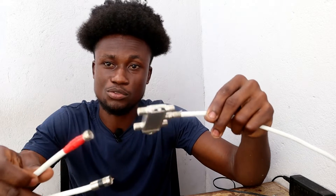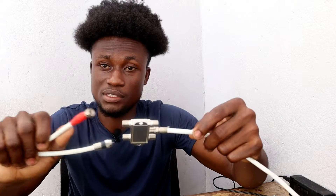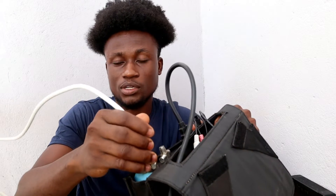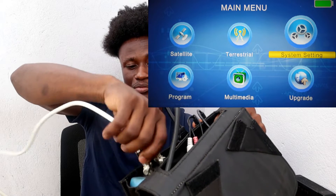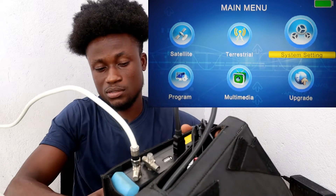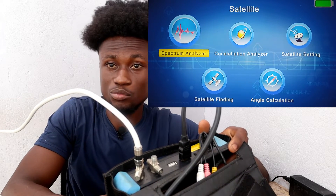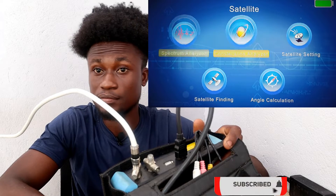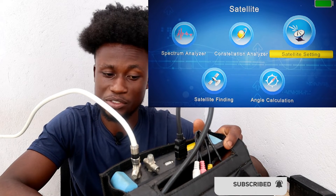In the DiSEqC, the first option is to connect the signal cables and indicate the LNB port you will assign to each cable, because you'll use that in the installation settings. One cable carries one satellite signal — this cable is carrying DStv signal. Go straight to the menu of your FTA decoder or plasma TV with built-in satellite, then look for satellite settings, antenna settings, or installation.